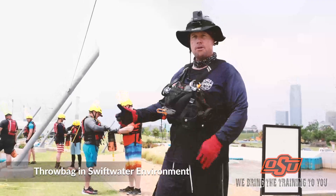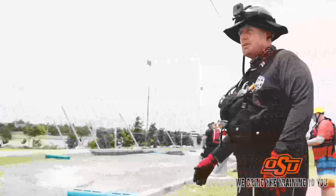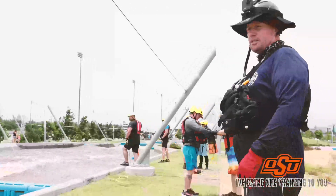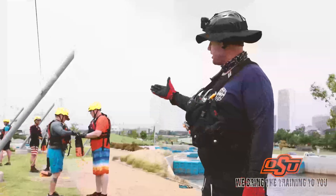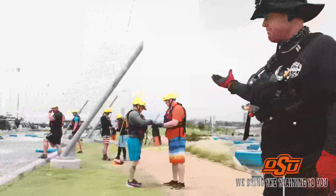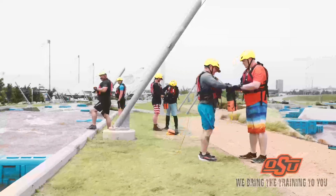Our first victim is coming downstream. As we're doing swift water rescue utilizing throw bags, you can see our rescuer is wearing proper PPE — a helmet and a Type 5 PFD — and has his throw bag ready to go.